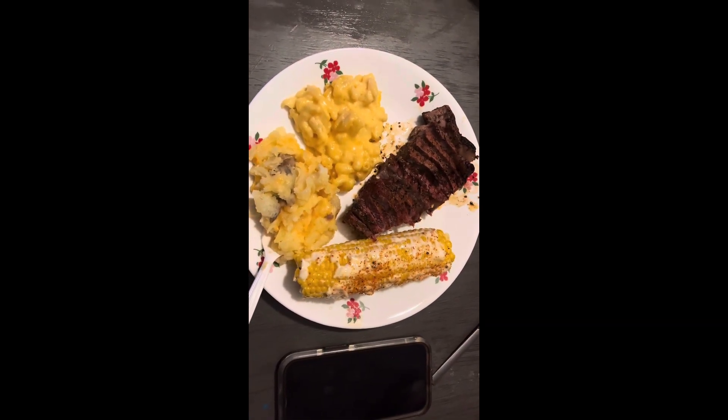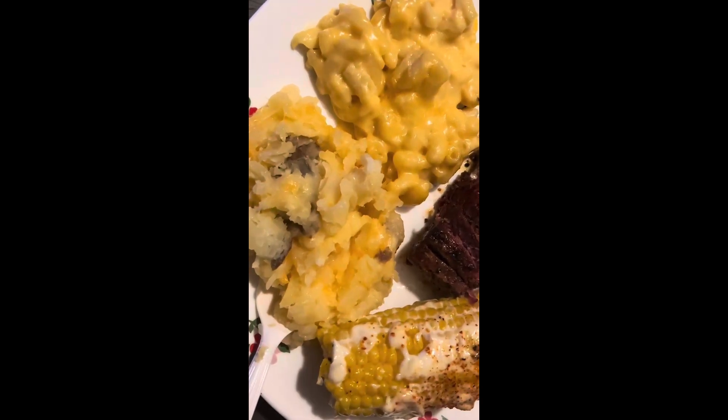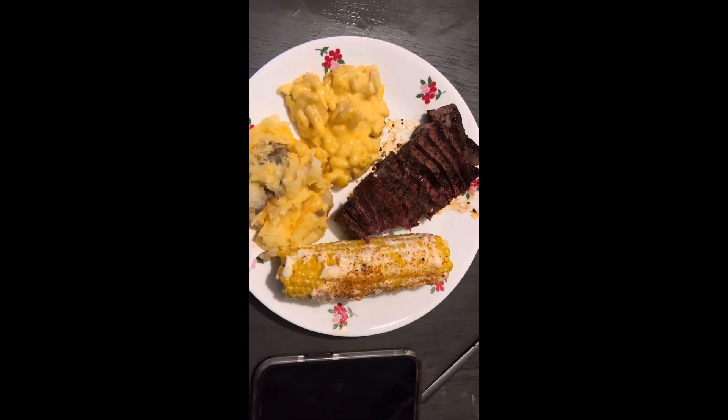And this, my friends, is my whole plate. See that crust on the steak — corn, mashed potatoes. My wife is so smart. There you go! And there you have it, guys. Thank you for watching this episode of Broken Bones Barbecue — more to come. Thank you!